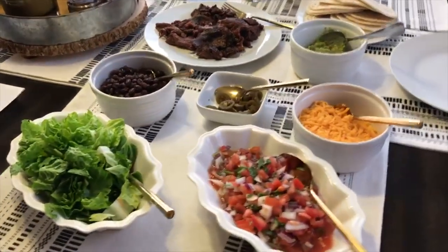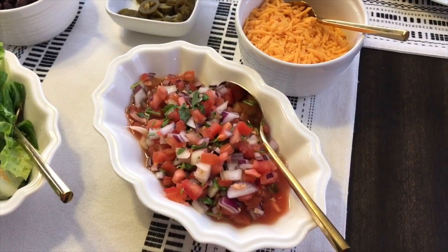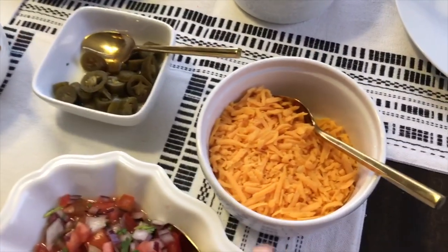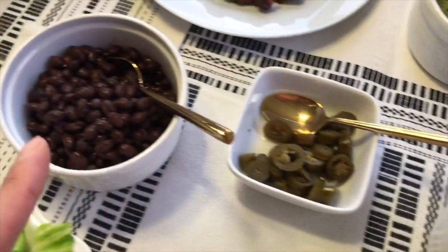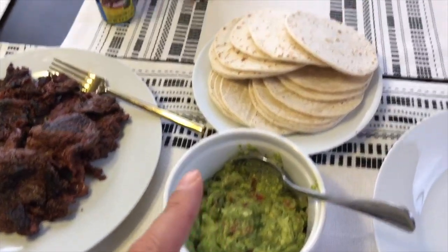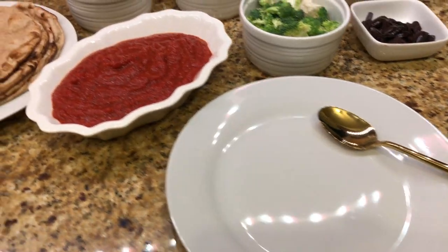It's Tuesday and we are having carne asada street tacos. I have romaine lettuce, and I also made pico de gallo by chopping tomatoes, yellow onion, red onion, a squeeze of lemon, and some cilantro. That's Cotija cheese, jalapeños, black beans, carne asada that's already marinated from the grocery store, guacamole, and flour and corn tortillas with different sauces.